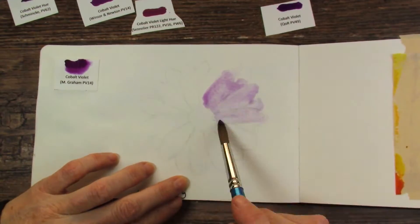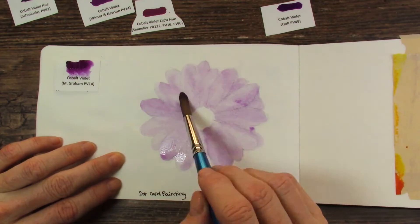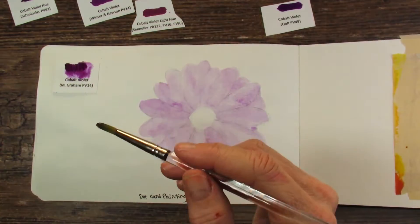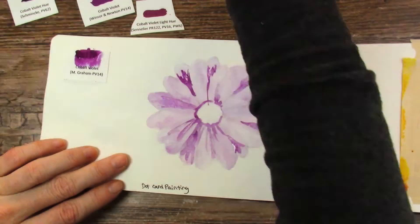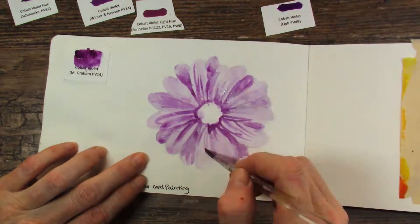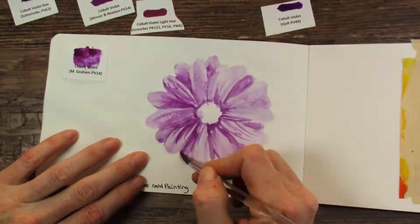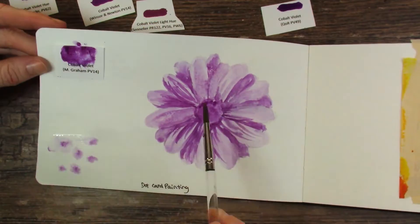Here we have M. Graham's cobalt violet, which is the same pigment as the one I just used with the Da Vinci. But in this one I was able to make an actual painting — I felt like I had enough paint to do what I wanted to do. I could even make a little water dispersion chart at the end. It was a miracle. So tell me the differences between these two PV-14s, for those of you in the know.